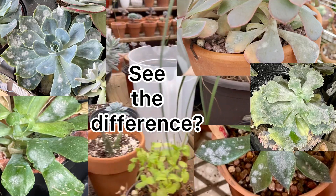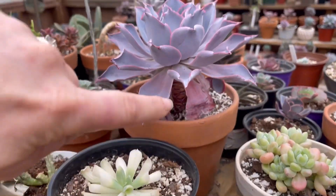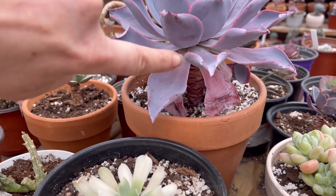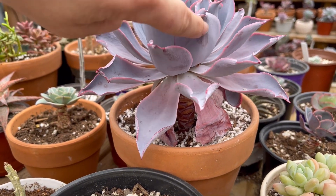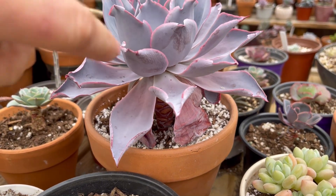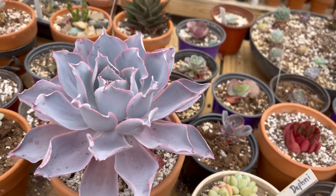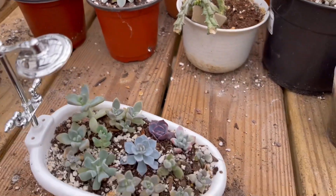I don't have any plants with powdery mildew right now, because if you see any you need to get rid of it quickly. Here's farina — you can wipe it off. I don't like to do it on the top because it makes the plant look ugly, but farina is a normal powdery coating that protects your plants from the sun. It's different from powdery mildew and it's different from mealybugs.